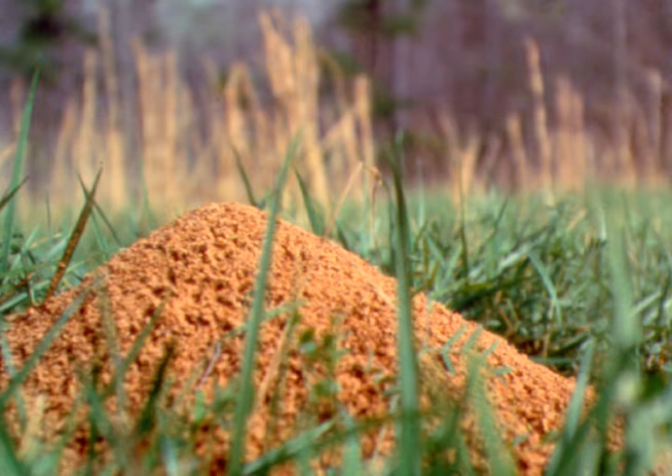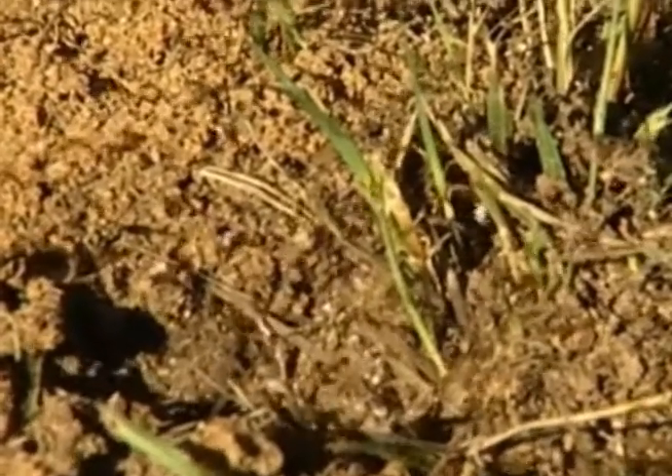It's not a pile of dirt — it's an imported fire ant mound, the roof of a complex series of tunnels built by master architects: the fire ant.